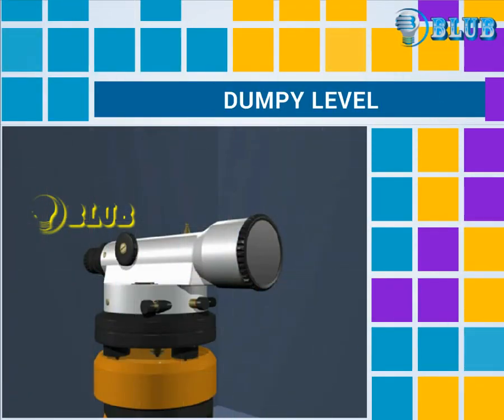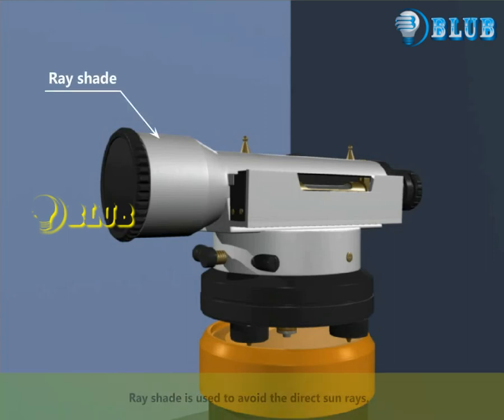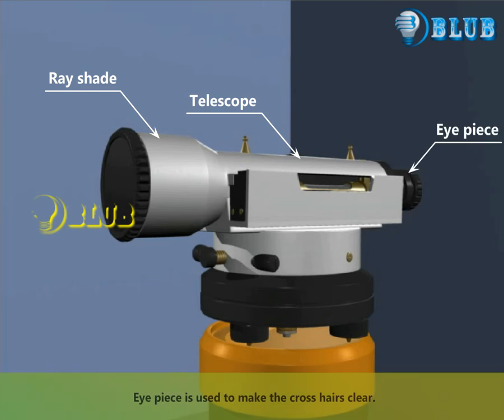This animation illustrates the components of a dumpy level. The ray shade is used to avoid direct sun rays. The telescope is used to view the object. The eyepiece is used to make the crosshairs clear.